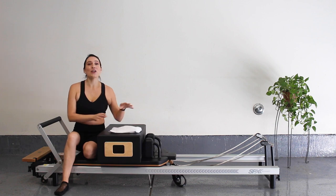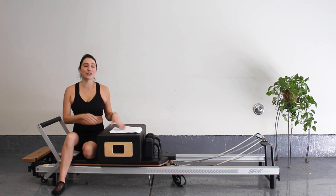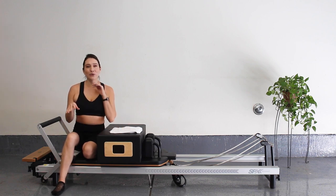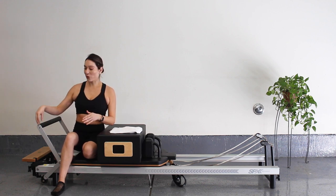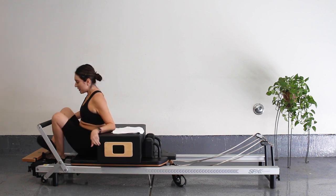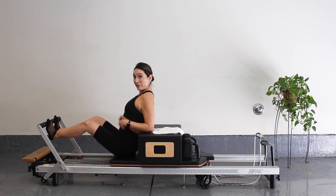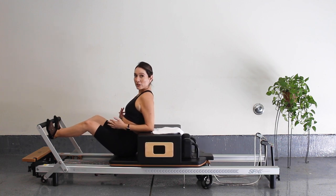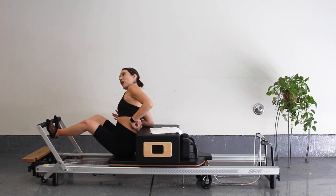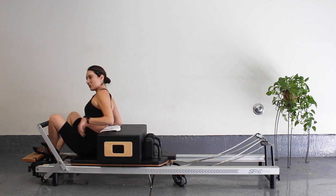Alright guys, let's get started. Set yourself up for footwork. I'm going to put two heavies in the light. If you're using the box to keep your body upright, you might have to go down in springs, because it's going to be a little bit heavier being this close to your box. I'm going to press out and start with a Pilates V here. So I have my heels together, toes apart. You can see my back's onto that box and I'm sitting up nice and tall — I'm not hunched over. If you feel like the box is kind of digging into your back, you can place a towel to give it a little more cushion.